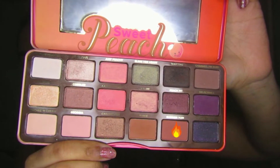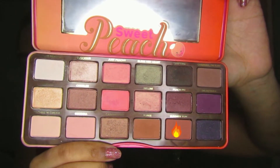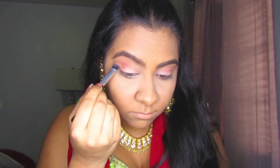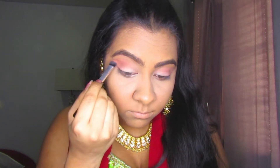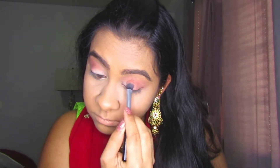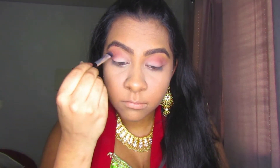Now I'm going back into the Sweet Peach palette and taking the shade Summer Yum, which is a nice burnt red shade. I'm applying it on my outer V and into the crease using a sweeping blending motion. I wanted it to go from light to dark, kind of like a gradient look, so that's exactly why I blended it so much.